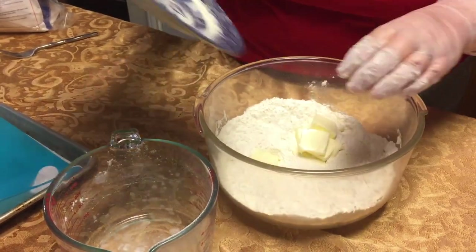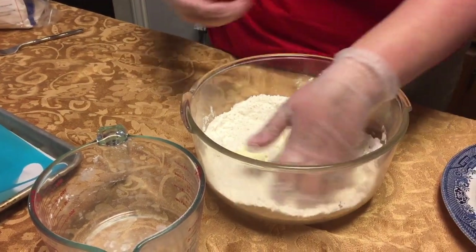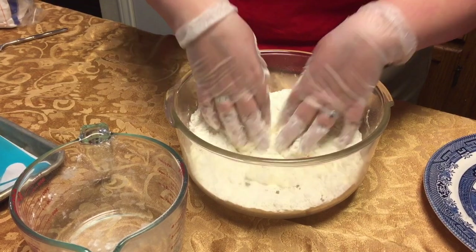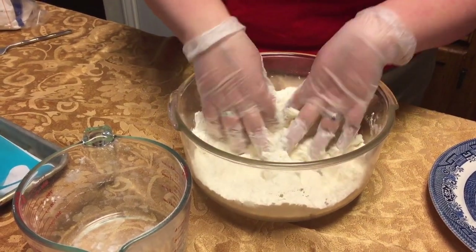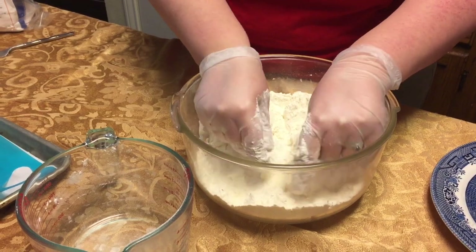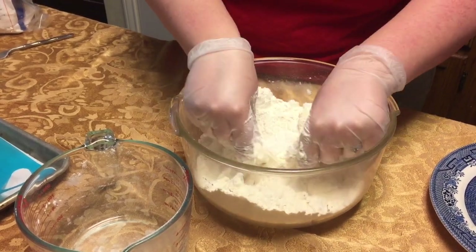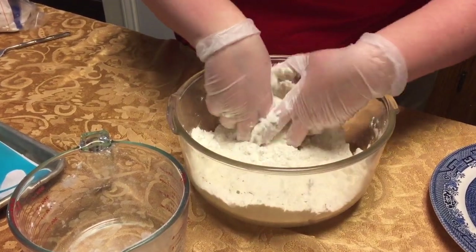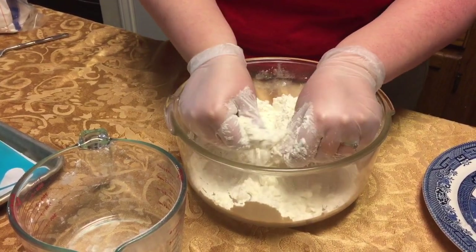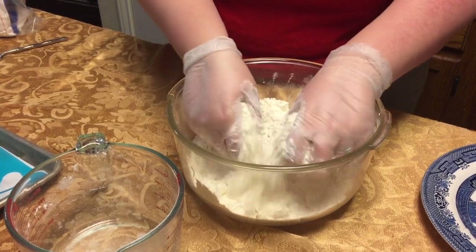First I'm going to cover the butter a little bit and then I'm going to start kneading it in. Now some people like to use a cutter, others like to use a fork. I am a big fan of just using my fingers — just getting in there. And when you're wearing gloves that you can get at the grocery store, easy peasy.